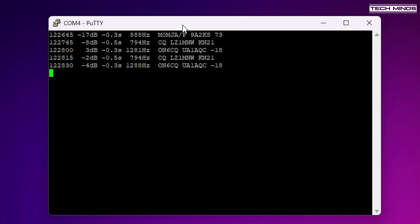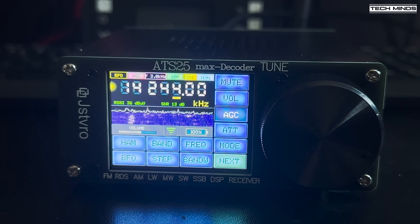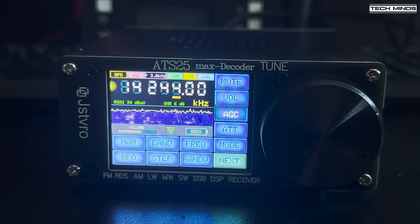Receiving normal HF when connected to my NFED half-wave antenna also seems to be working quite well. Although there is still that slight whooshing when tuning, and the AGC is a little inconsistent with strong stations, even with the attenuator turned on. However, it's still very listenable without too much ear bleeding.